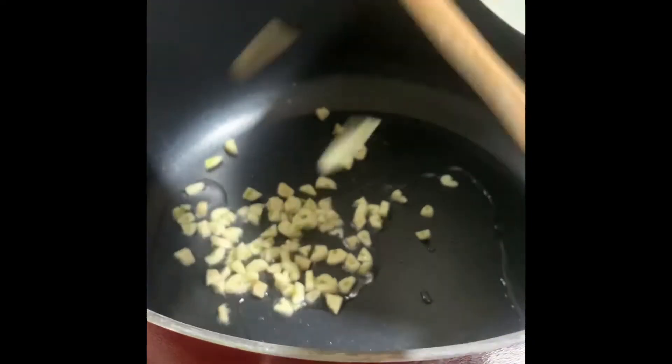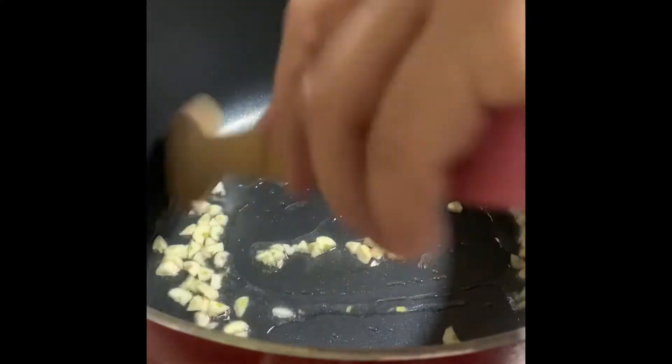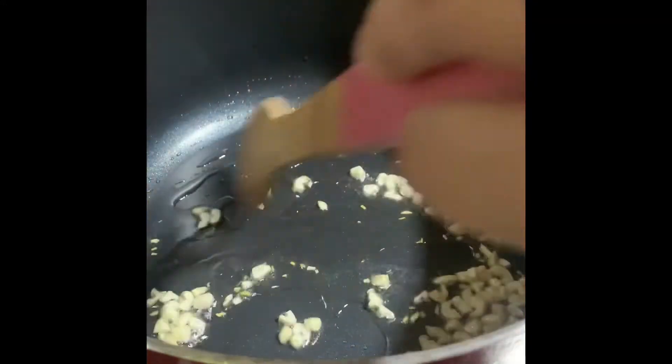One tablespoon of cornstarch to thicken the sauce, and butter. Now I'm going to add some vegetable oil. When it's hot, I'm going to add my garlic. Just wait until the garlic is a little bit brown.